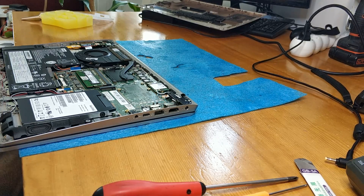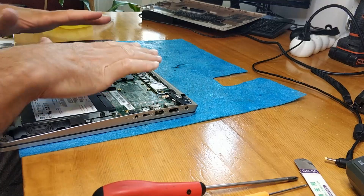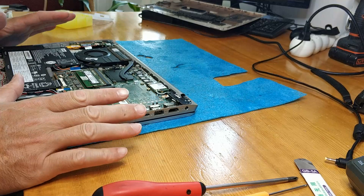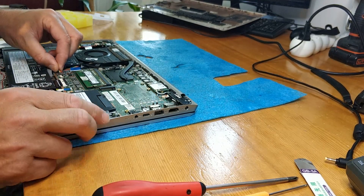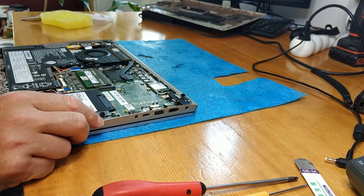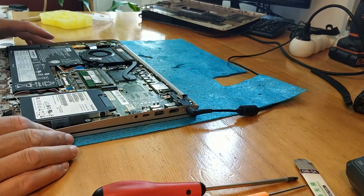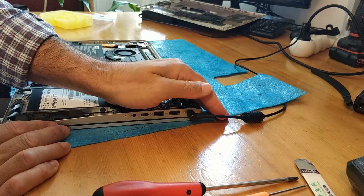Finally I put everything back together, changed the thermal paste, all clean. Plug in the battery and we have the charging light.